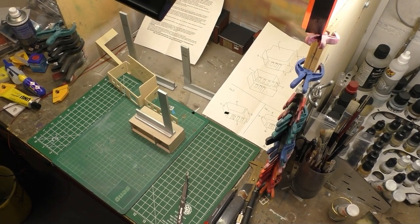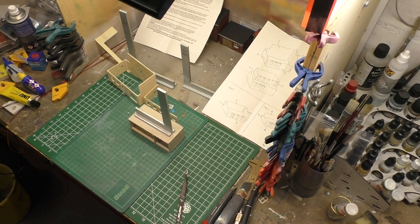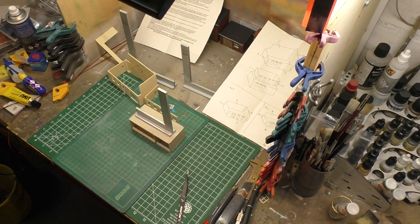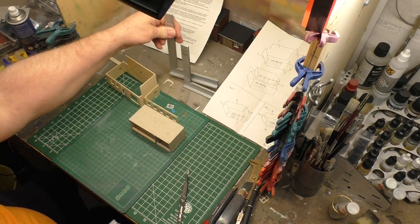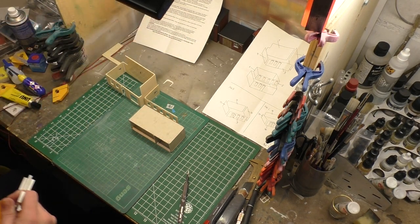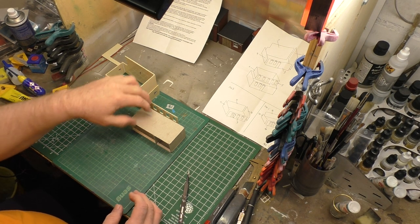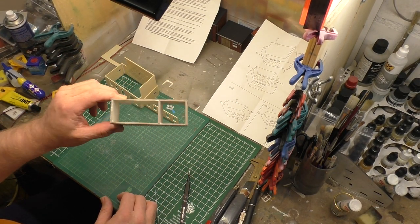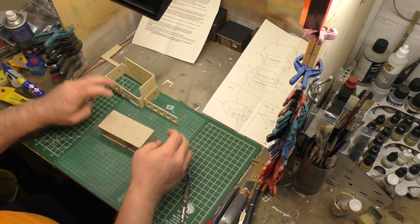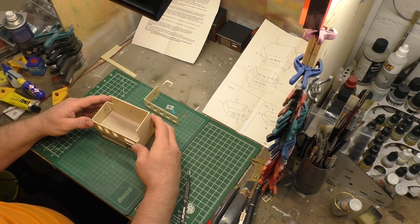Hallo Freunde und Freundinnen von Mittelstadt TV. Wir kommen zum Teil 2 des Tutorials: Wie baue ich einen Residenbausatz von Müllers Bruchboden. Wir haben ja letztes Mal den groben Bausatz schon mal zusammengebaut. Und ich hatte die Grundplatte mir aus Karton geschnitten. Hier könnt ihr jetzt auch sehen, was ich damit vorhatte.